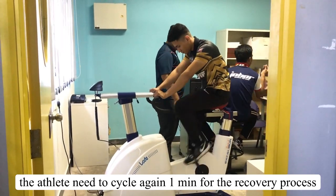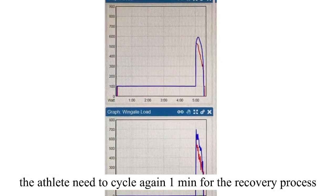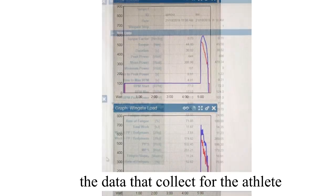The athlete needs to cycle again for 1 minute for the recovery phase, and this is the data that they collect for the athlete.